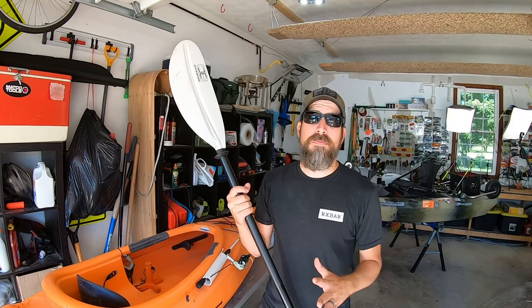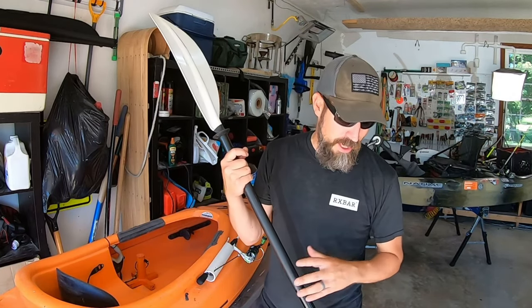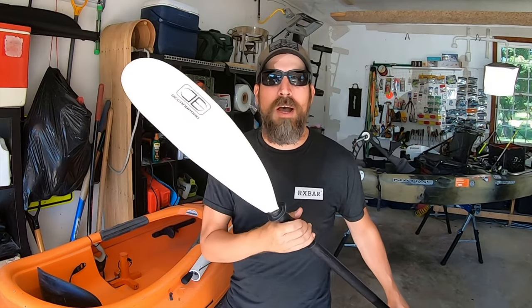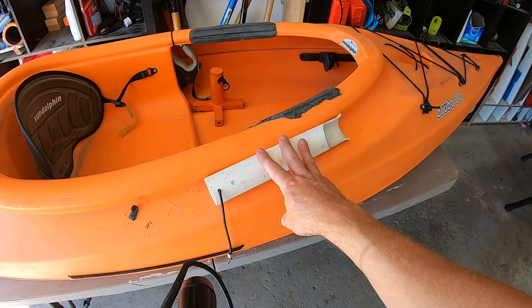If the only fishing kayak you have is a paddle kayak, I recommend getting a nice lightweight paddle. Go for carbon fiber — they're really sturdy and super lightweight, and that's your only mode of power. Since I don't use this kayak often, I don't buy really expensive paddles. This one is an Ocean Broad paddle that cost me about $30 on Amazon. It's a little heavy, but it does the trick.